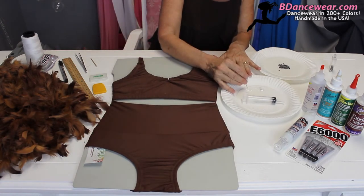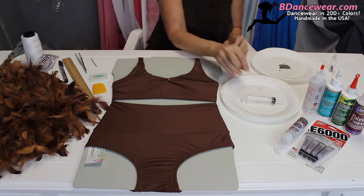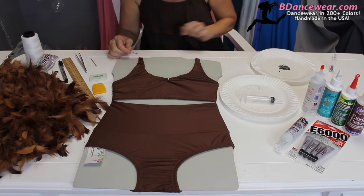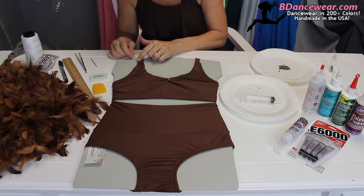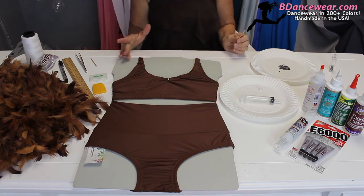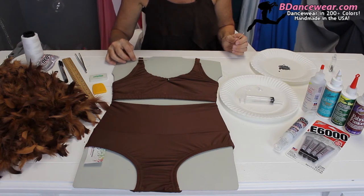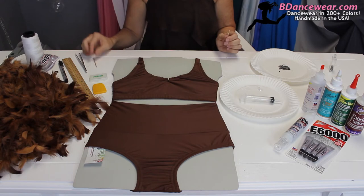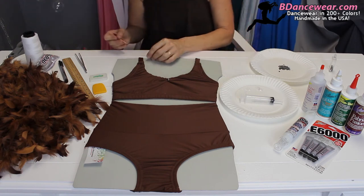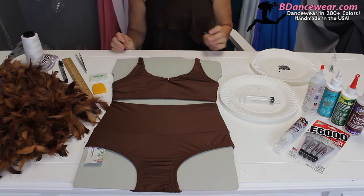Now let's do a scatter pattern up the straps. I'm going to start in this corner. Because I want it to look scattered, I'm going to just zigzag back and forth. You're going to want to measure it — there are different ways of doing it. You can eyeball it, use your finger and go from side to side, or cut a piece of cardboard. Whatever is easier for you — just continue that pattern going down the straps.